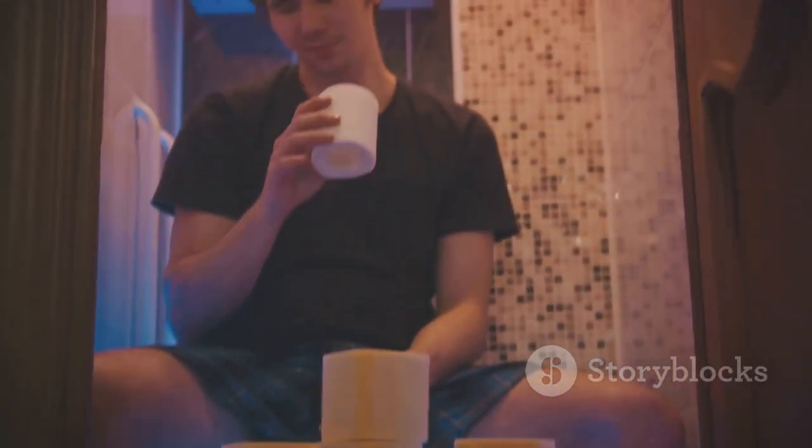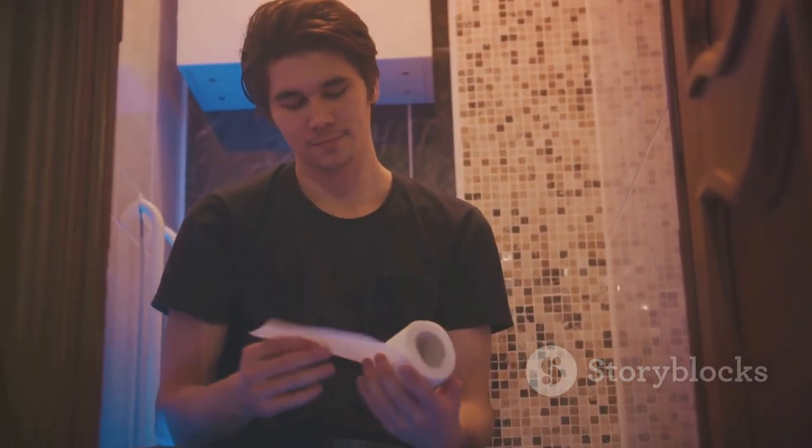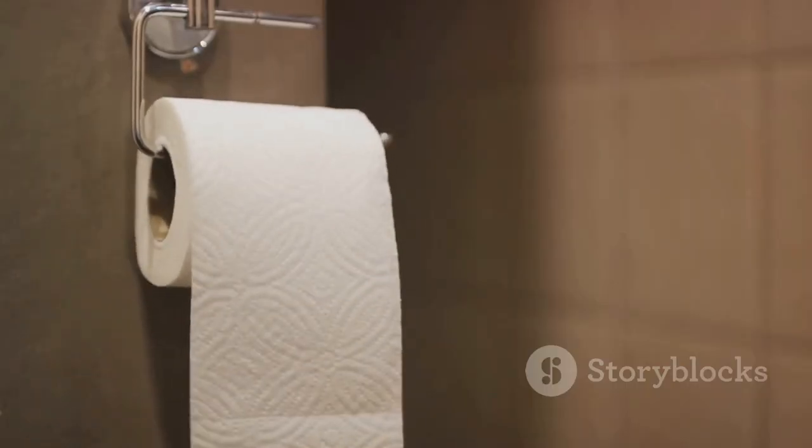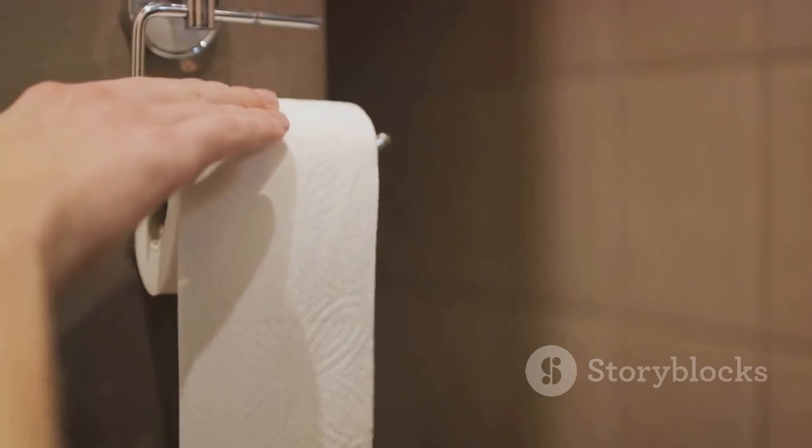Next time you reach for that roll of toilet paper, remember it's not just paper — it's a product of a transformation that's as fascinating as it is hilarious. Stay tuned for more behind the scenes of everyday items.